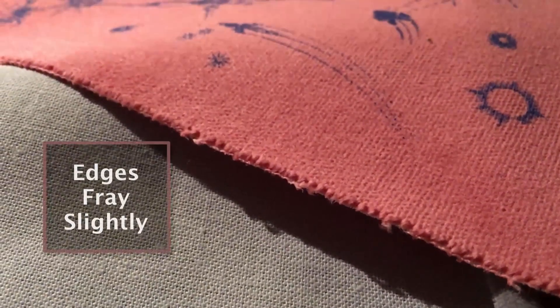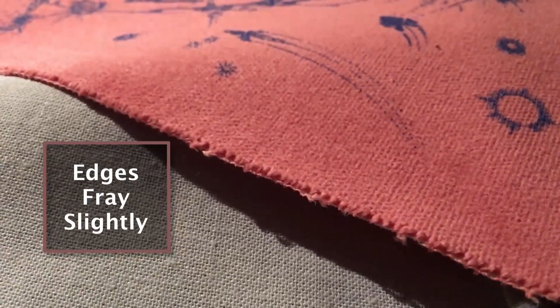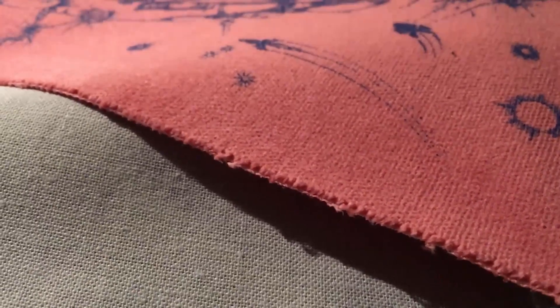We also found what we thought was going to be a V4 replacement, and that is this fabric right here. We did print a limited number of Spellground Orions on this red. It's a really great fabric — it feels good, it's sturdy, and it holds up to the heat and printing process with the edges. It doesn't curl, but unfortunately there's a small problem: the edges tend to fray just a little bit, and that just doesn't look good enough for us.